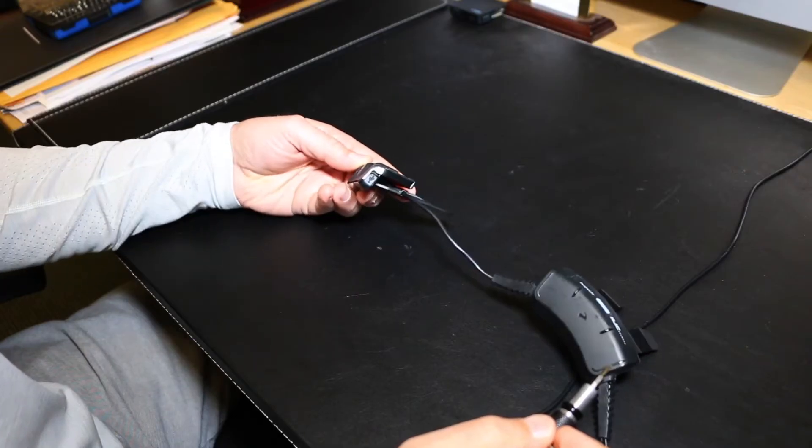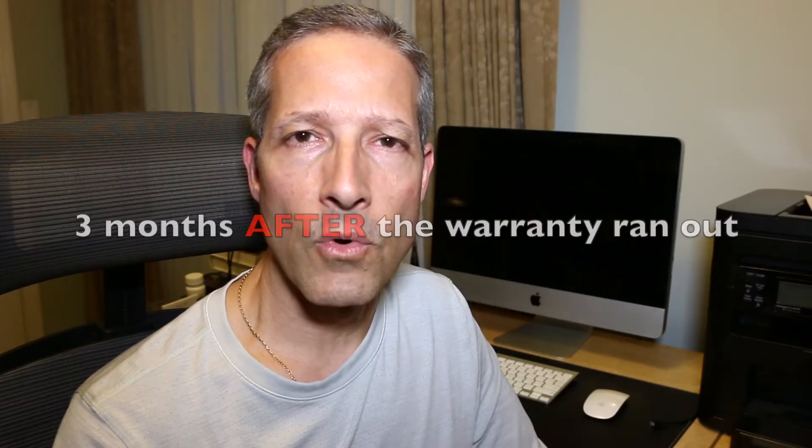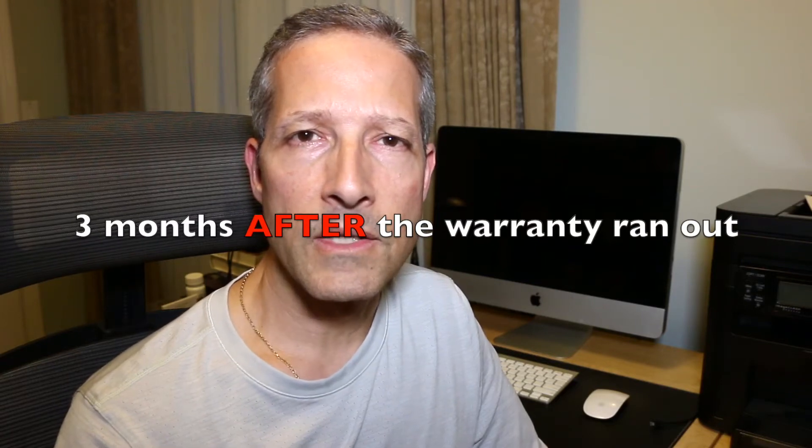Because I knew it wouldn't charge and it wasn't going to work without being charged, and it was three months before the two-year warranty ran out, I decided to take it apart and see what was going on.